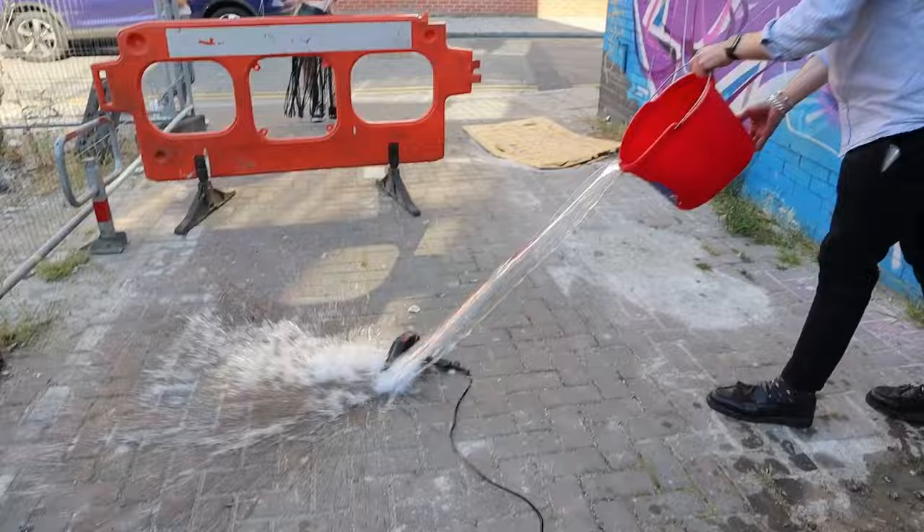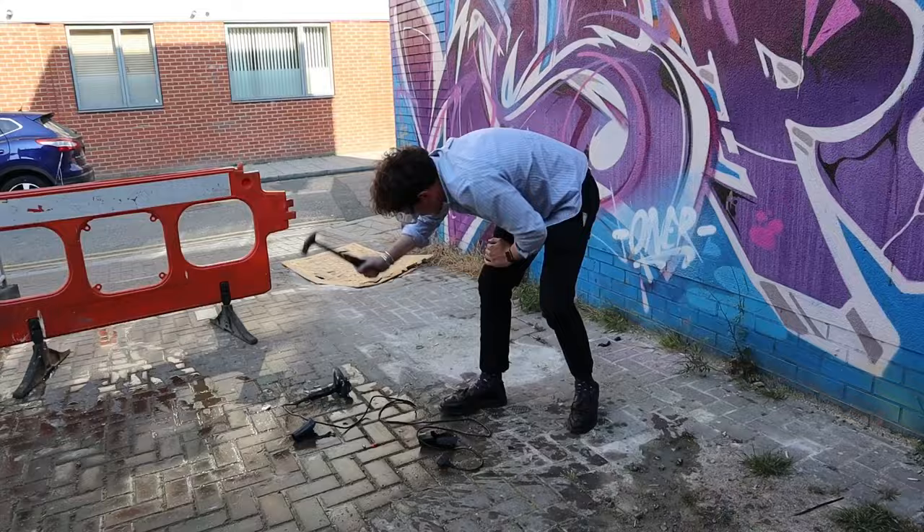Now we've got it soaking wet again, we need to get the hammer. Now this is the most important part. Watch. Perfect.